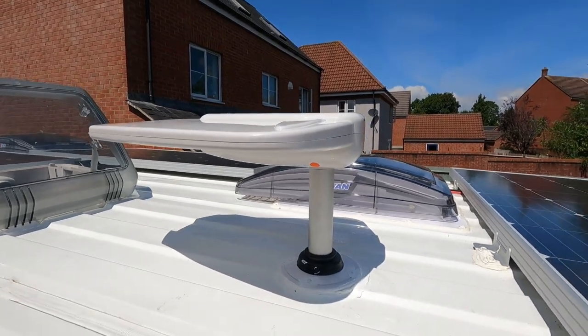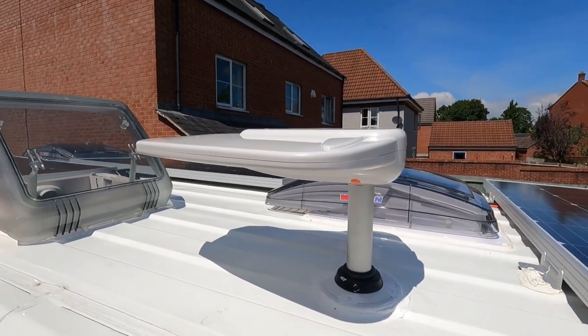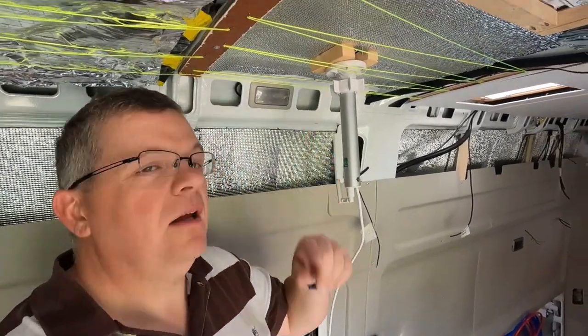So there we go, that's a nice quick simple video on how I'm installing my Vision Plus 570 aerial. I hope you enjoyed that - pretty straightforward and simple really. Remember to like and subscribe and I'll see you next time, bye for now.